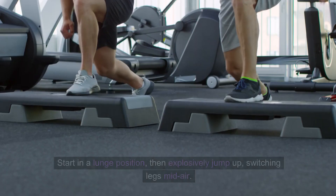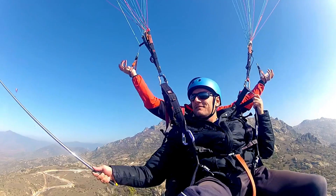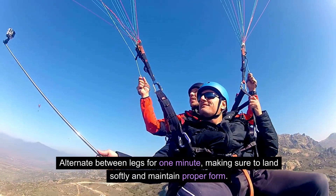Now let's move on to jumping lunges. Start in a lunge position, then explosively jump up, switching legs midair. Alternate between legs for one minute, making sure to land softly and maintain proper form.